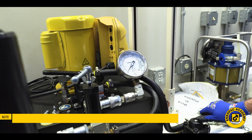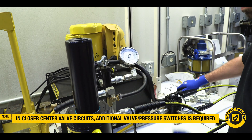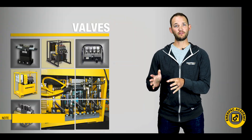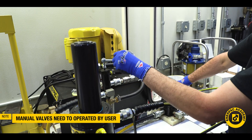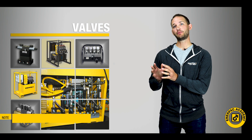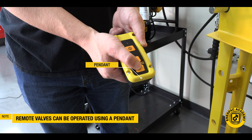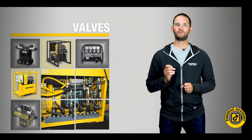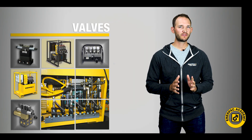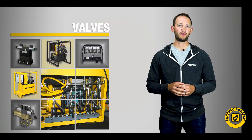Close center valves are typically used in remote-mounted, multi-valve applications. When used in these applications, an additional valve or pressure switch is required to unload the pump. For a manual valve model, the operator needs to be near the valve to operate it by hand. For a remote valve model, the operator can control the valve via a corded or cordless pendant. Remote valves are typically a more expensive solution as they require solenoids, power, and pendants to provide a remote feature.